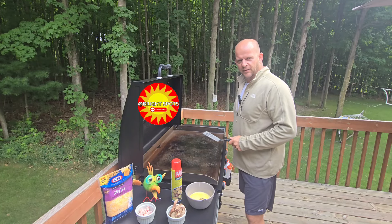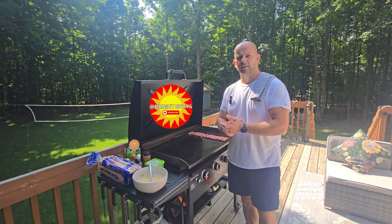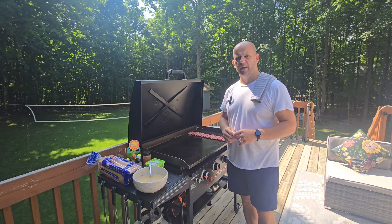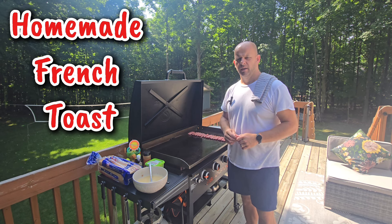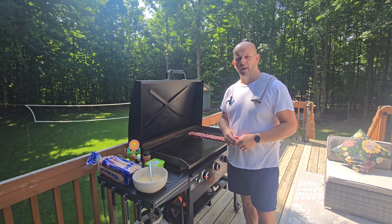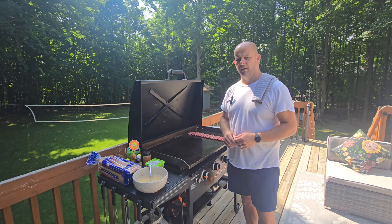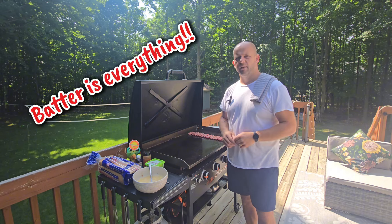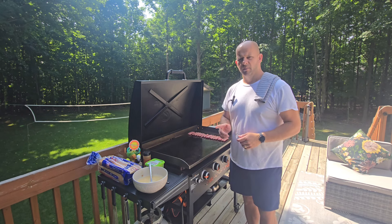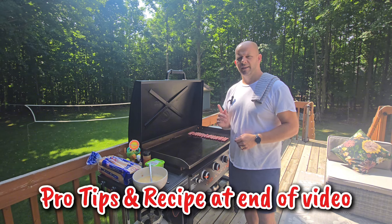Hey everyone, Greg with Bright Spots, thanks for tuning in and welcome back to the channel. We are going to cook some breakfast today — our homemade French toast with Texas toast. We're going to go over the ingredients, the process, the taste test, and some do's and don'ts. This is a pretty simple recipe; not much you can mess up, but the batter is everything here. There's a pro tip and the full recipe at the end — so let's get to it.